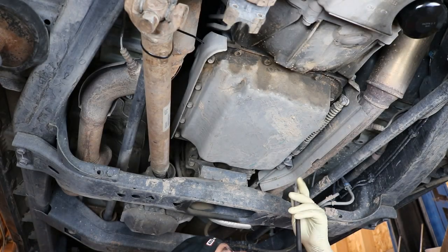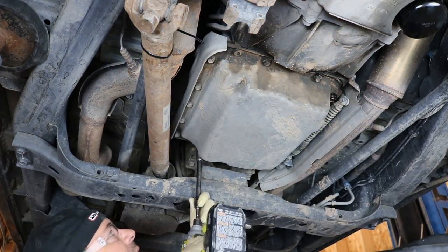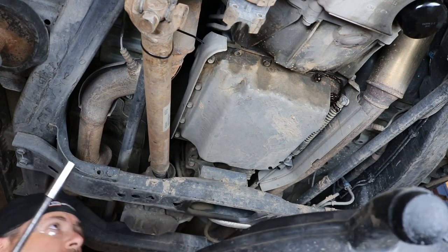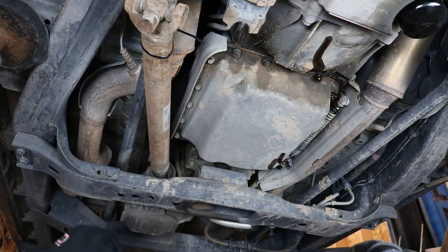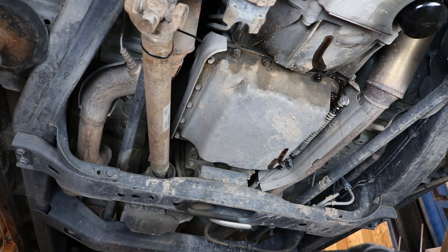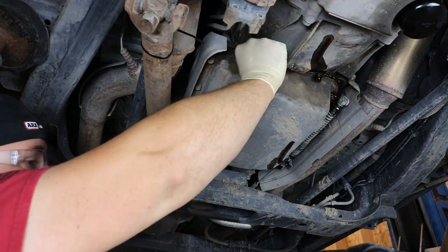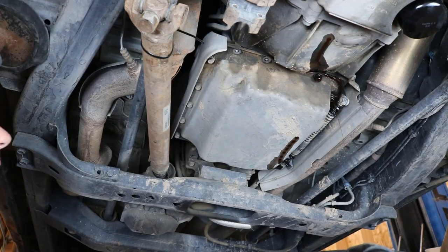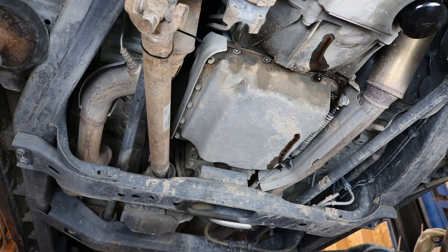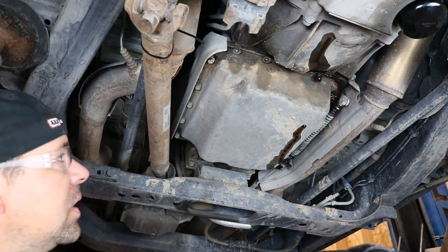The next step is to start loosening the bolts on the transmission pan. If you're lucky enough to have a drain plug, use it — you're going to see why it sucks not to have one. The only way to do this in a controlled manner is to remove the bolts on one side and loosen them on the other so it dips over and drains from one corner. But as you can see, it runs down the bell housing and it's not easy to control. It's best to have a large drain pan — the big square ones are best for this.